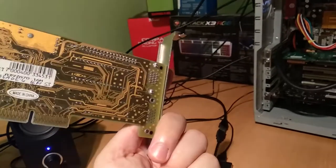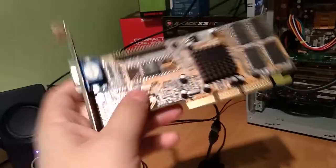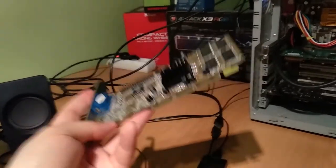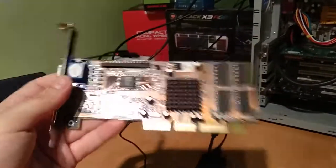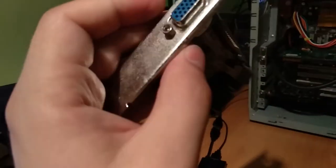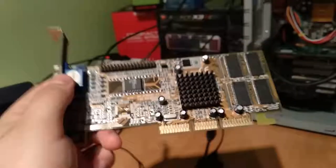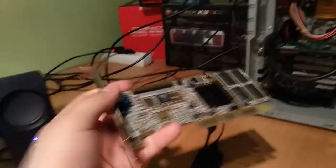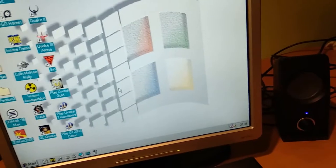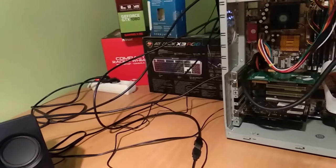We're not saying goodbye to S3 cards entirely because I have this — the Savage 4. I'm a bit sad I wasn't able to acquire a Savage 3D, but this is the next iteration. They sold it as a 32 megabyte card with a different picture but unfortunately it's only 16 megabyte and looks completely different from what was advertised — pretty small with a really small heatsink. Kind of a rip-off, but it was really cheap — about five dollars. I hope it will work. It needs some cleaning but this will be our next test subject.